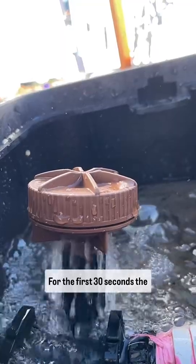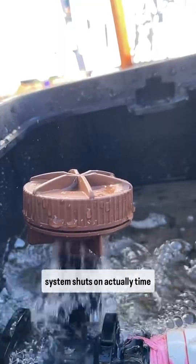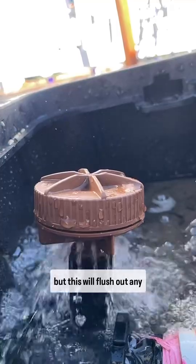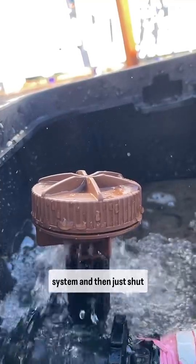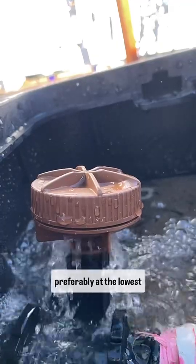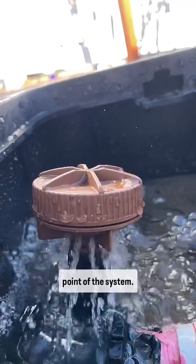For the first 30 seconds the system turns on — the time actually varies a little bit — but this will flush out any dirt automatically from the system and then just shut itself off. These are brilliant, but make sure you put one at the end of every line, preferably at the lowest point of the system.